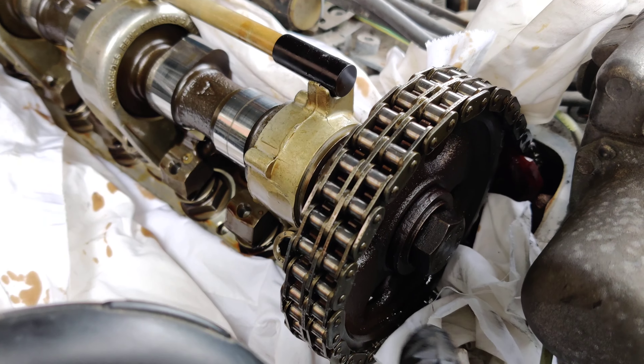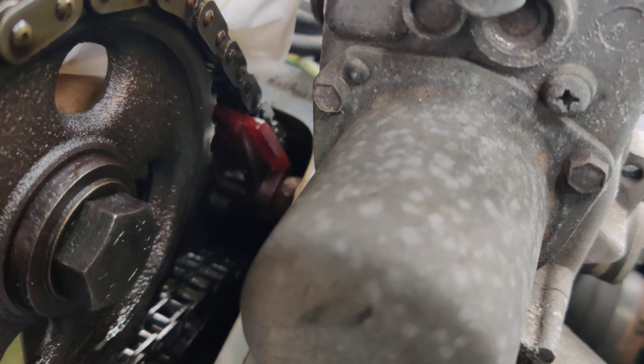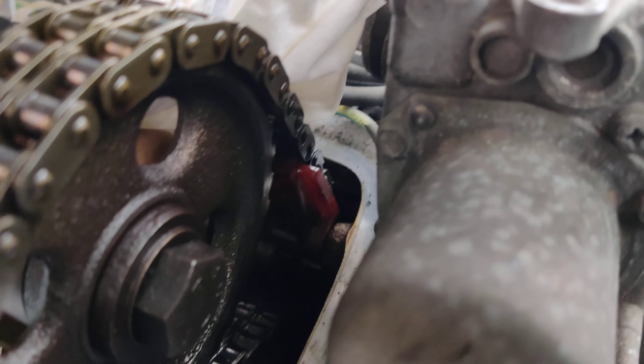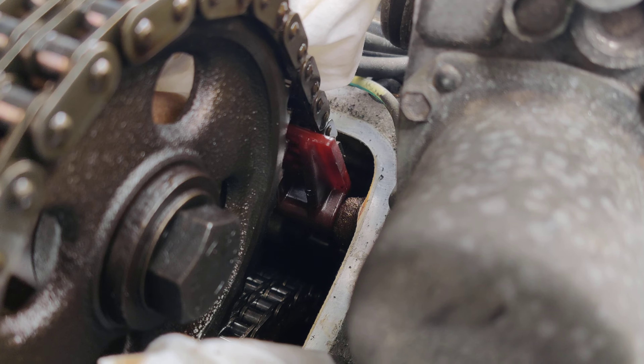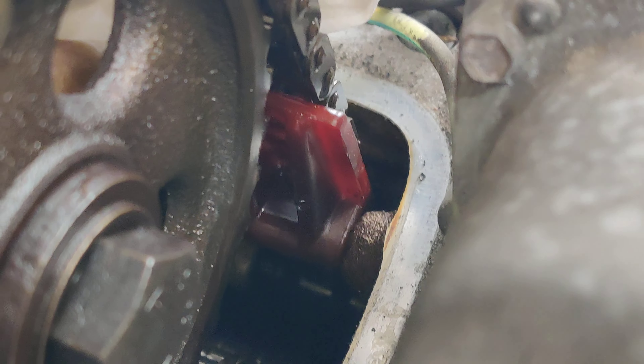The bad news is — dun dun dun — interesting, they look red. But they kind of look more clear red than I've seen on some things, so I'm not sure.